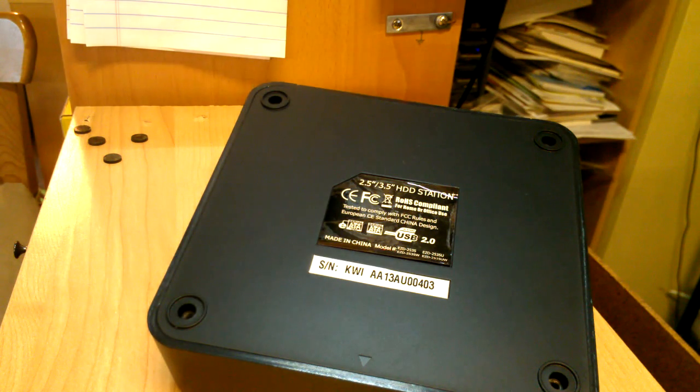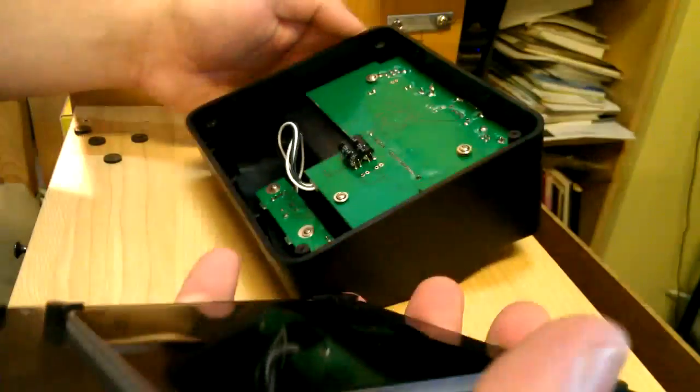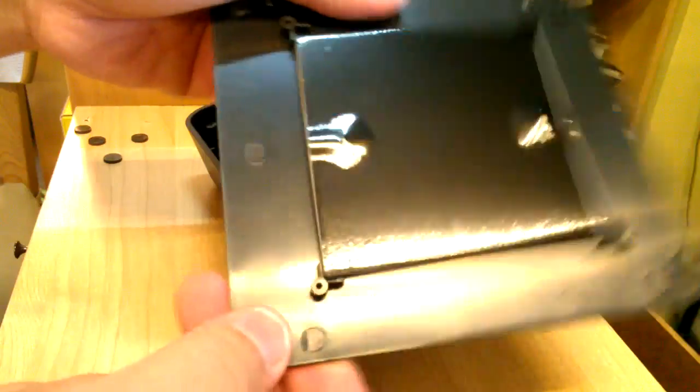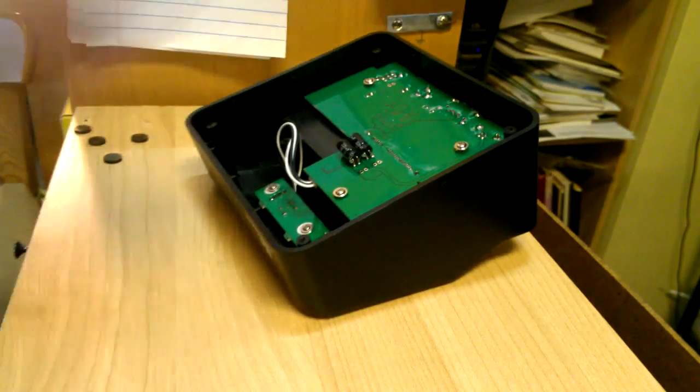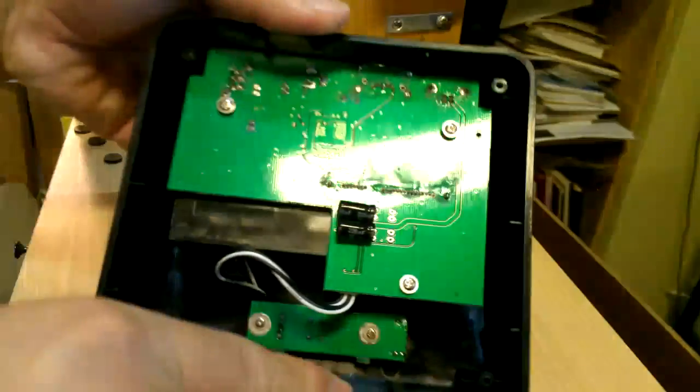With the screwdriver, flip it over and what they have is a piece of steel here — just a piece of steel they put there to weigh it down and keep it from tilting over, which is a nice touch. Inside you've got this stuff.